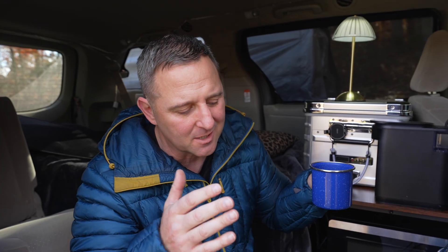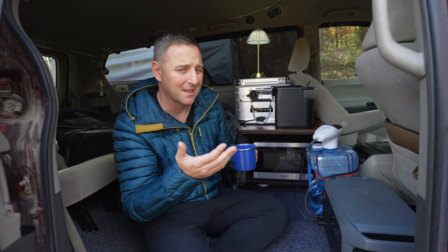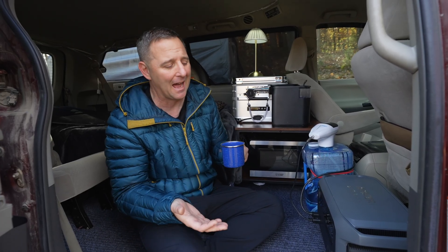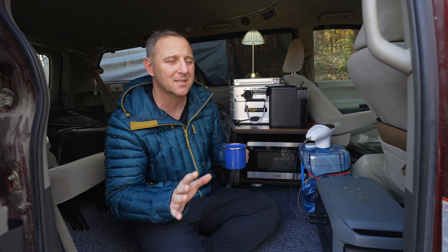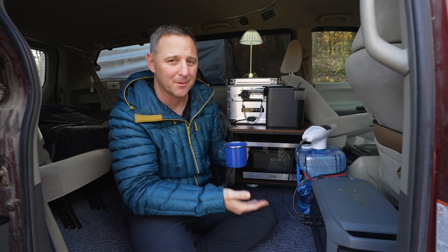That means you could use this power station for a complete weekend camping trip, as long as you're only making some small meals and some coffee. It will not, of course, run anything like an air conditioner or a heater for more than about an hour. But if you're willing to accept those limitations, this thing could be perfect for your camping trip.